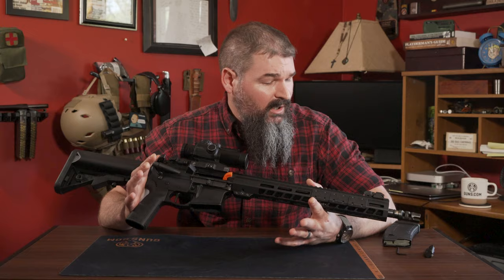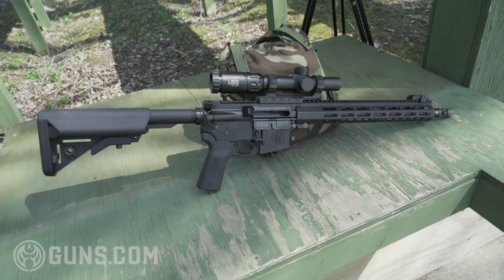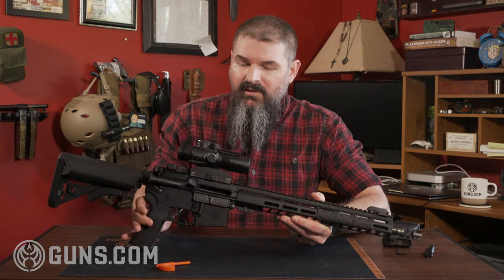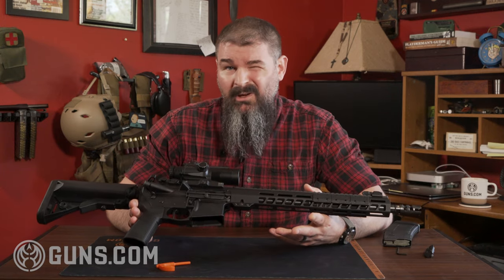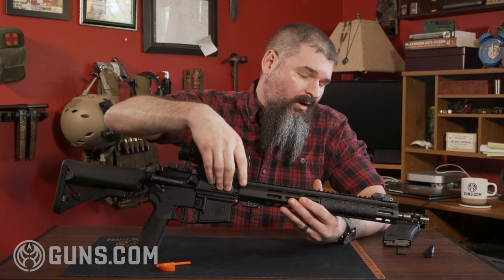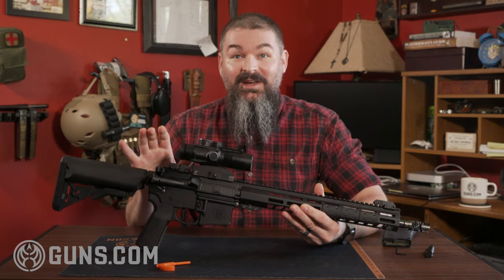Hey guys, Paul with guns.com here. I have a rifle that is new to 2022 — an AR pattern from Smith and Wesson, their Volunteer Pro line. There are a couple different variations. We have already cleared this one, so I'm going to send the bolt home. Overall very smooth — the bolt can sometimes be gritty, but I haven't had any issues like that with this particular AR.